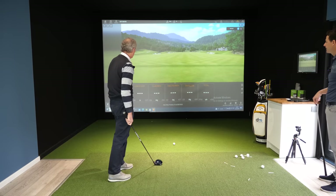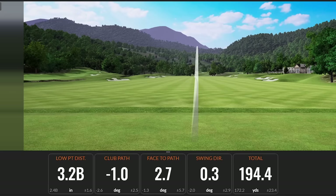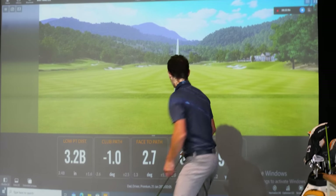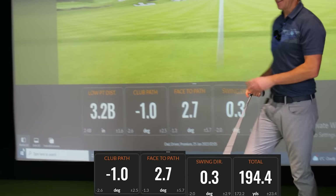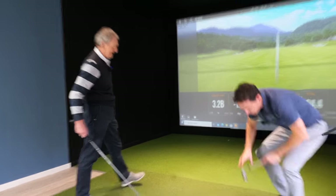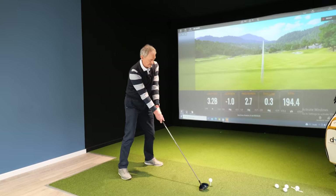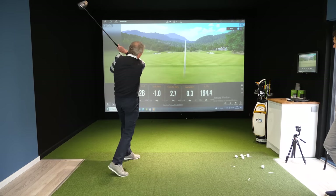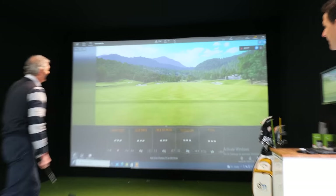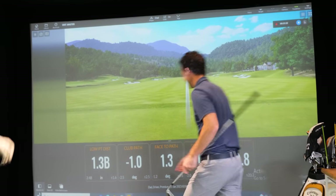How'd that one feel? Nice — 194, dad! Come on! But more importantly, look at these numbers — consistent: bang, bang, bang. This is so much better. You're consistently over 190 now — we're going to crush that 200.